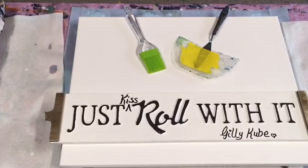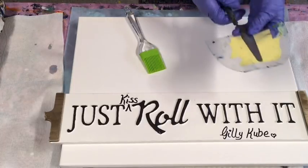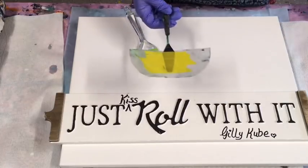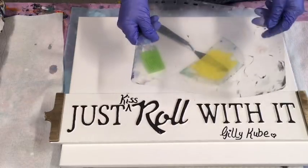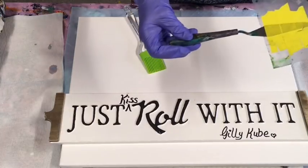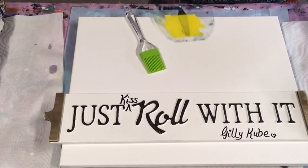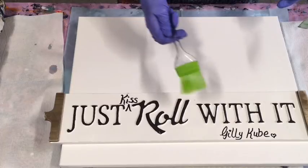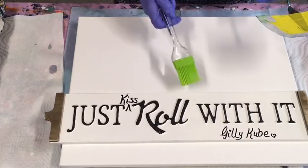Here we go again - just kiss and roll with it, people! Today I am going to do a spiral pour, and I'm going to bring back the old swifty swipe - my very crudely made swifty swipe. I just cut out a piece of soft plastic file divider in whatever shape you like, and used an old spatula which has that nice shape so it's easy to control.